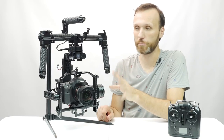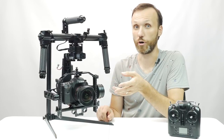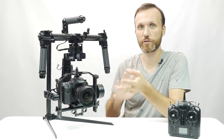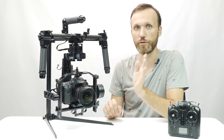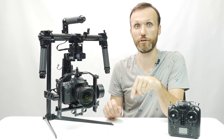This gimbal is an update to the previous gimbal I reviewed from the same company, which was the Old Steady 6 Pro. In many ways it's very similar yet it has certain improvements here and there. If you want to see the full review of that one, the link is in the description of this video.